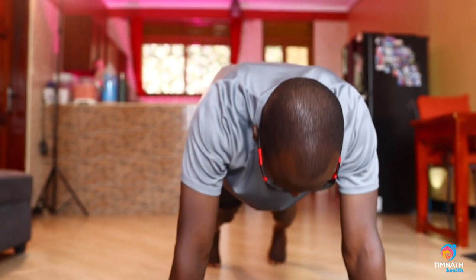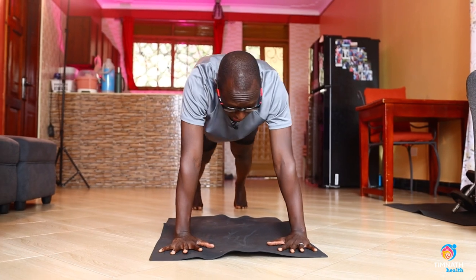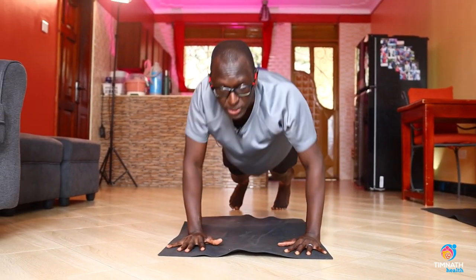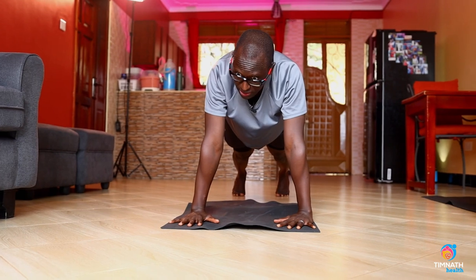If that's getting too easy and you want it a little harder, get on all fours. Again, for beginners you can just keep the hands fixed and do that movement. But if you want to challenge your coordination, take the right hand forward with the left leg.